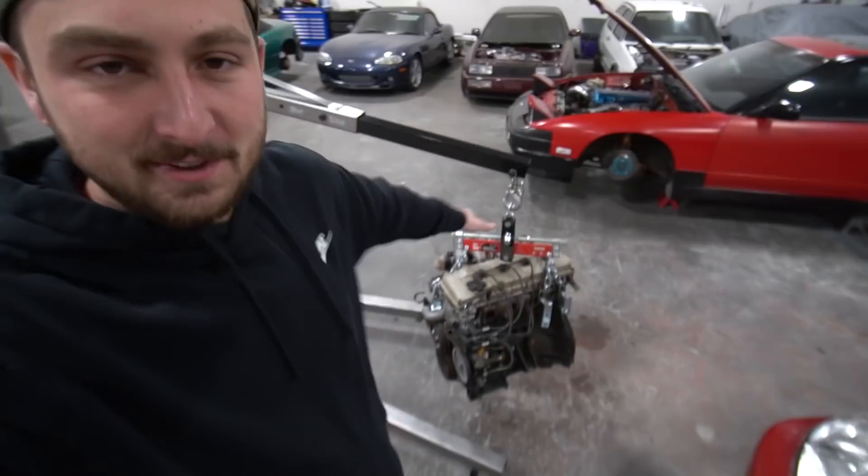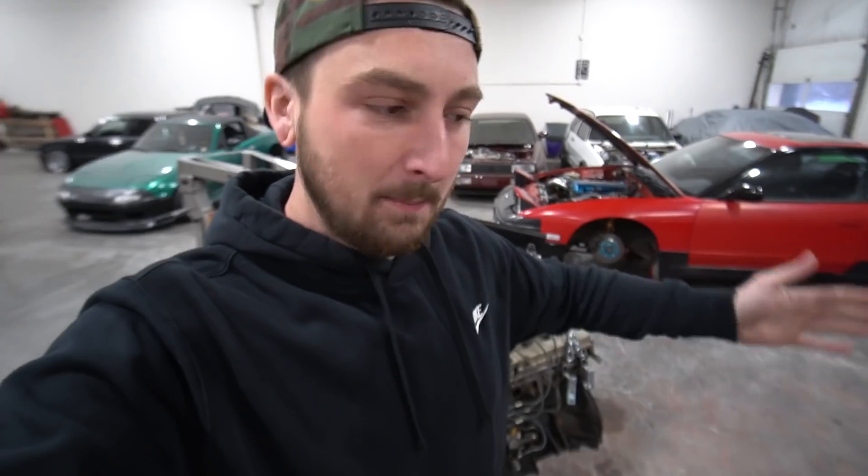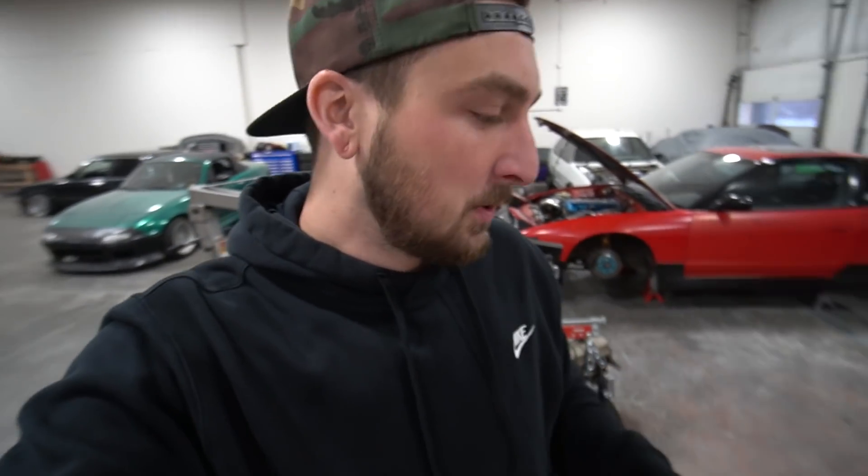If you guys didn't see yesterday's video, you're probably a little confused — go watch it. But we're taking this S13K, we're going to shove it in the Civic, make it rear-wheel drive somehow, have a blast doing it, and it's going to be cool. We have a lot of work ahead of us, so we have to jump right into today and start getting down and dirty.